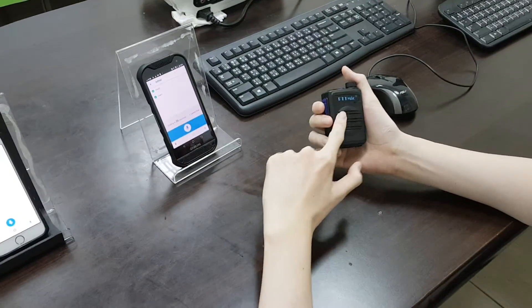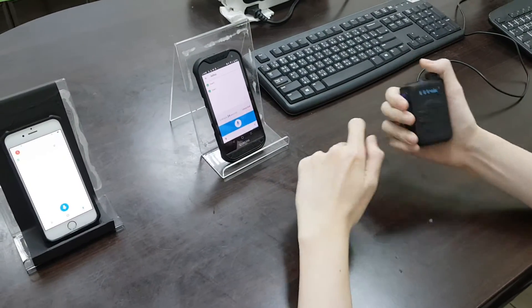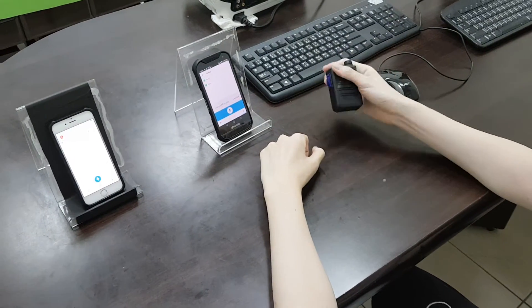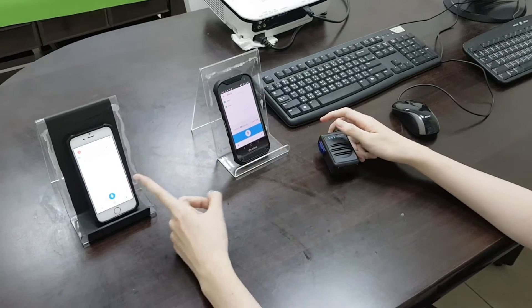Now we are testing from our BT55. One, two, three, four, one, two, three, four. Okay, you can hear the audio from the iPhone.